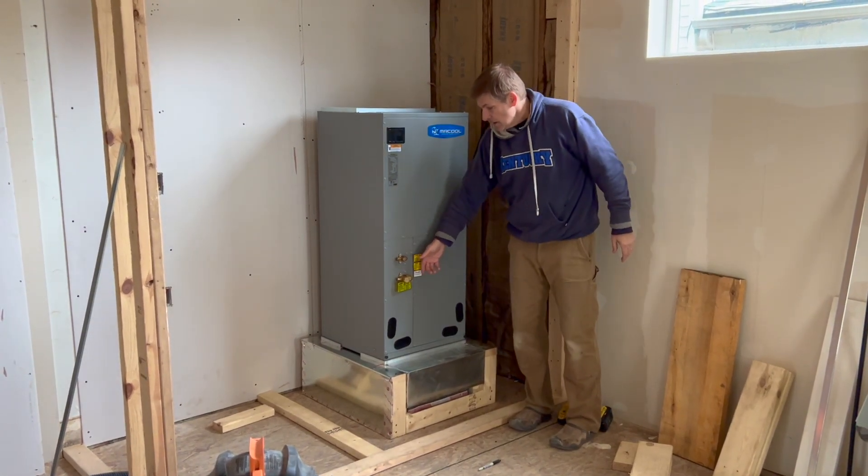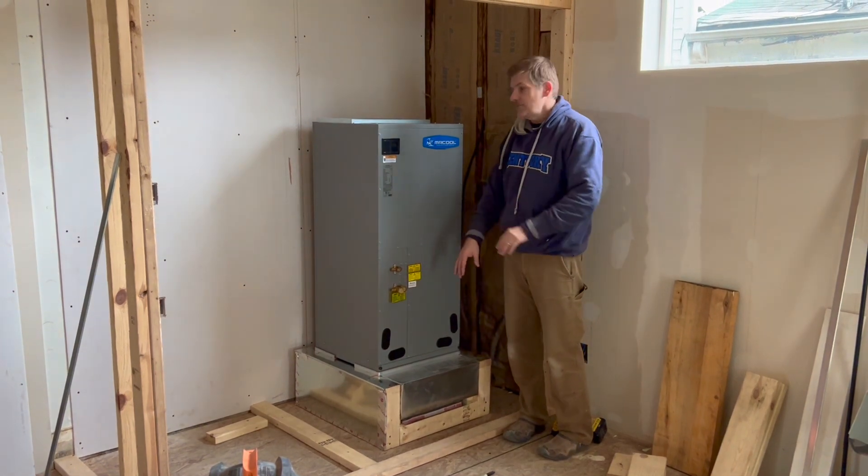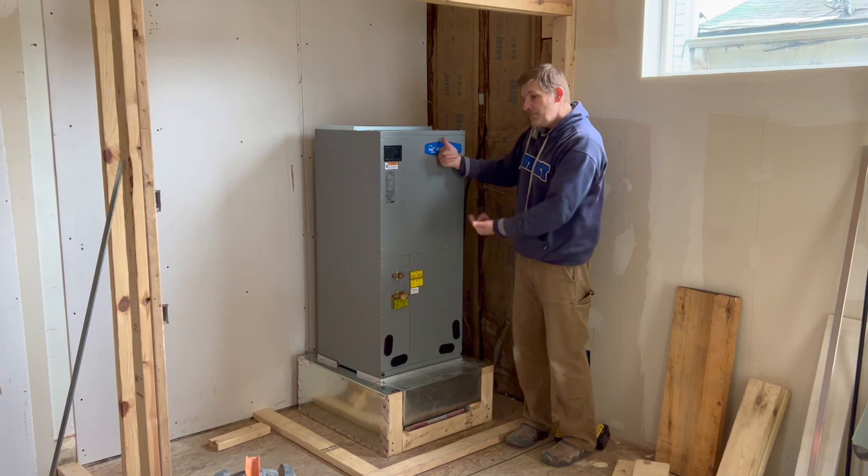We wanted the connections for the Novak lines to be in the front — easy access. Your thermostat, your electric's all going to be hooked up here, so we want it facing this way.